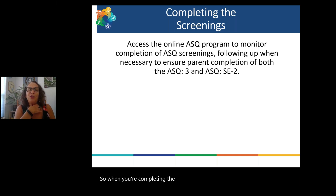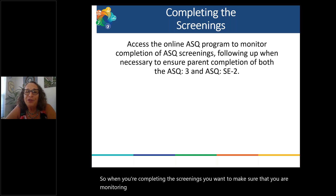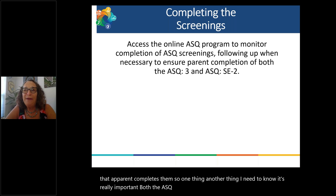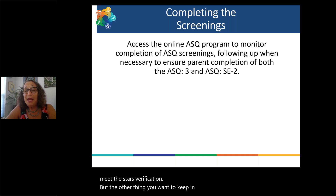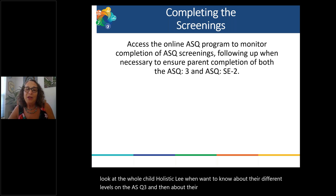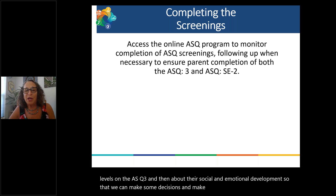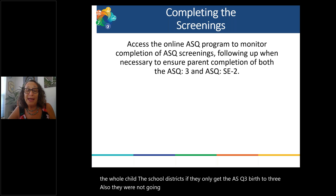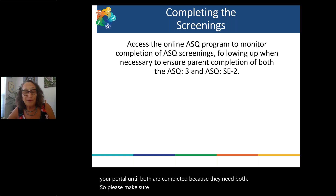When completing screenings, make sure you are monitoring completion of the ASQ screenings and following up to ensure a parent completes them. Both the ASQ3 and the SE2 have to be done to meet the STARS verification. We also want to look at the whole child holistically — knowing their levels on the ASQ3 and their social and emotional development so we can make recommendations based on the whole child. The school districts and Birth to Three will not review a screening and return it to your portal until both are completed because they need both.